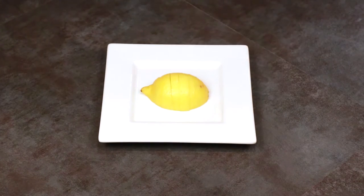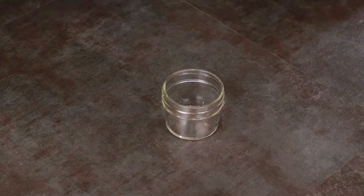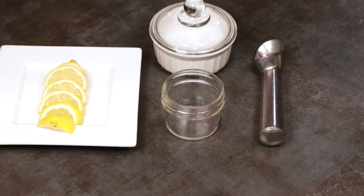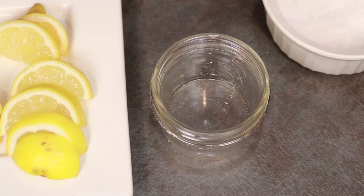Go ahead and wash your lemons and break them down however you like. I did smaller slices because my jars were pretty small. Then we're going to gather our hardware — in my case, the jars, an ice cream scoop which will be used as a muddling device, and your ingredients, which are the lemon slices and salt.